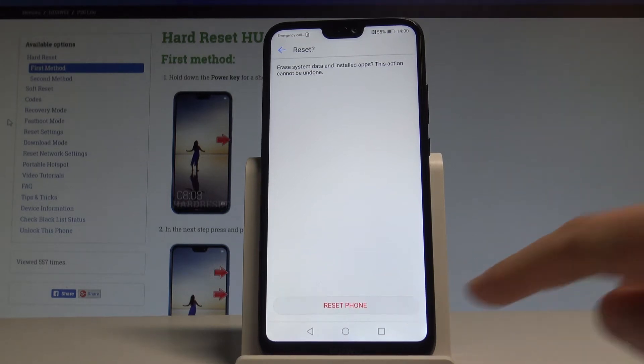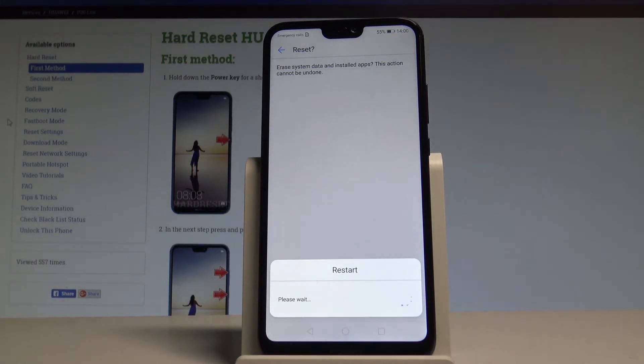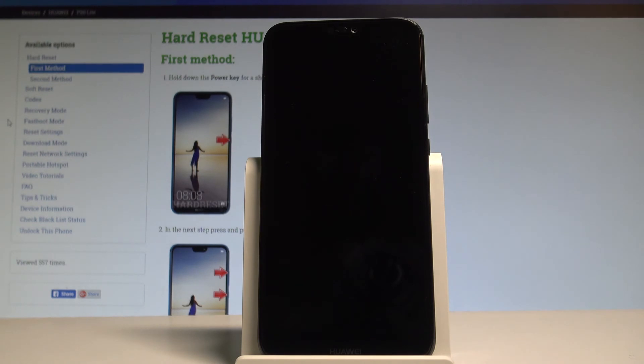Let's tap Reset Phone. Right now the device is wiping all personal data and the phone is restoring the default settings. Let's wait until the whole operation is completed. Do not interrupt while the process is running.